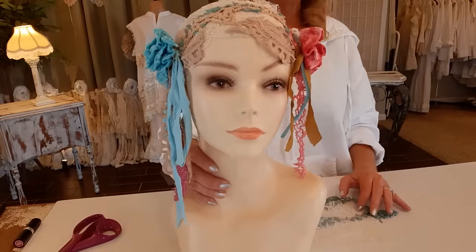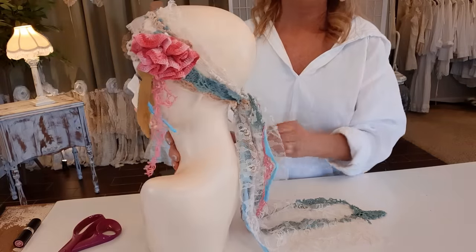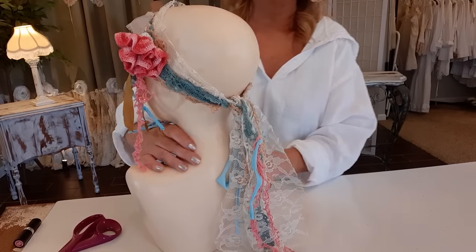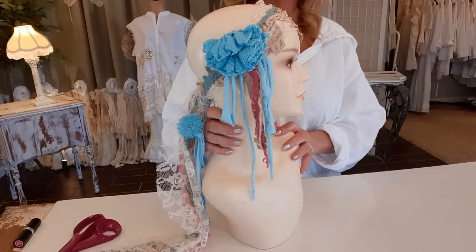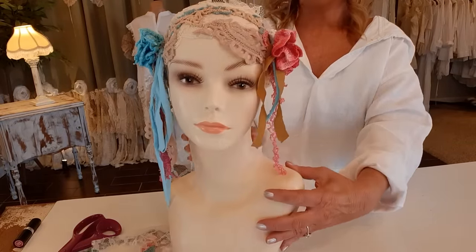You can add jewelry and things like that, but the nice thing about not adding it is it's washable — you can wash this on a gentle cycle and let it air dry. This is more of a sort of a festival headband. So fun!